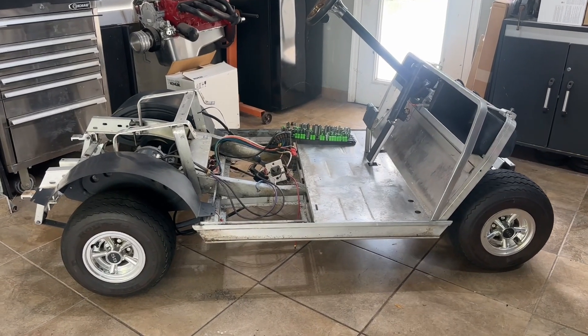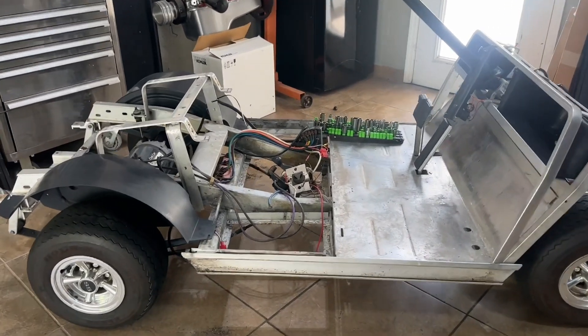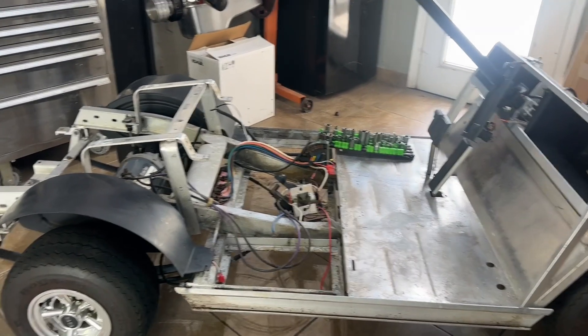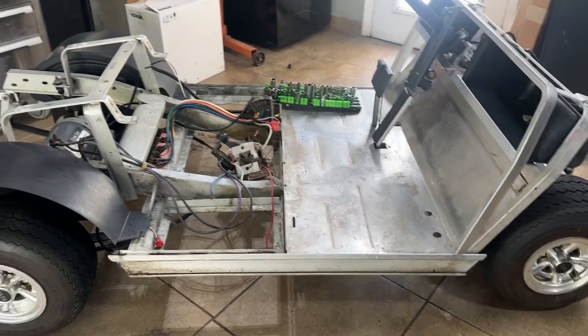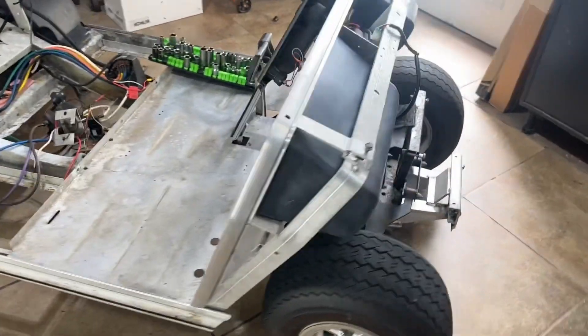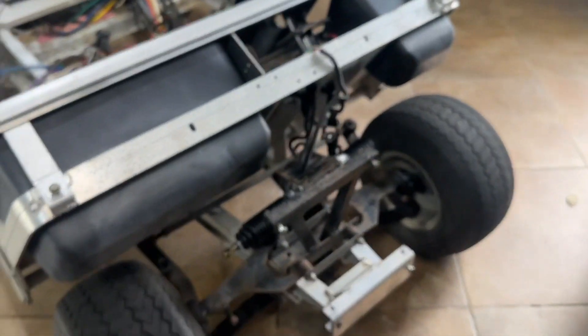Welcome back to the channel. Today's video I'm going to do some frame blackout on this Club Car DS. I'm going to black out the parts of the frame that are visible because this cart is getting a full blackout — this thing's going to be black from front to back.